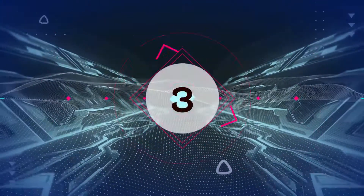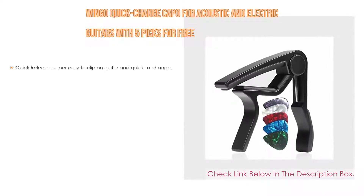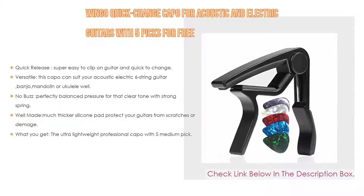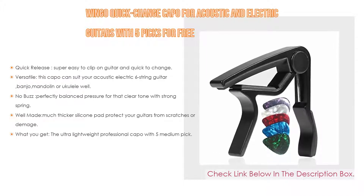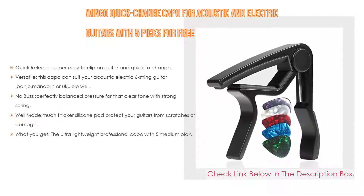Number 3. For some exclusive reason, the Wingo Quick Change Capo for acoustic and electric guitars with 5 picks for free is on our list. Not only does it offer quick release — super easy to clip on guitar and quick to change, it can even change keys during a song. Just clamp it and let your song fly.